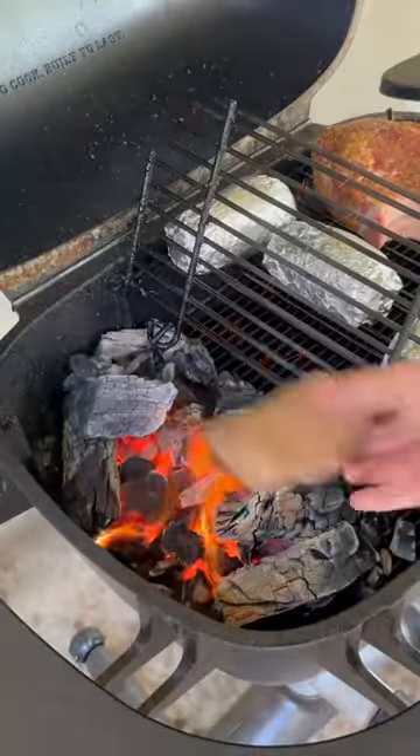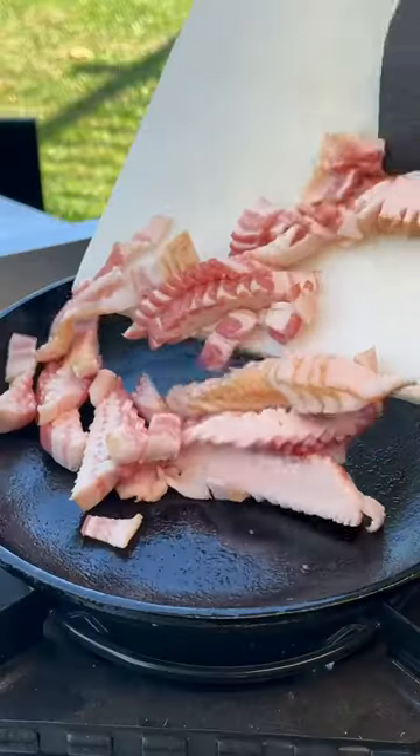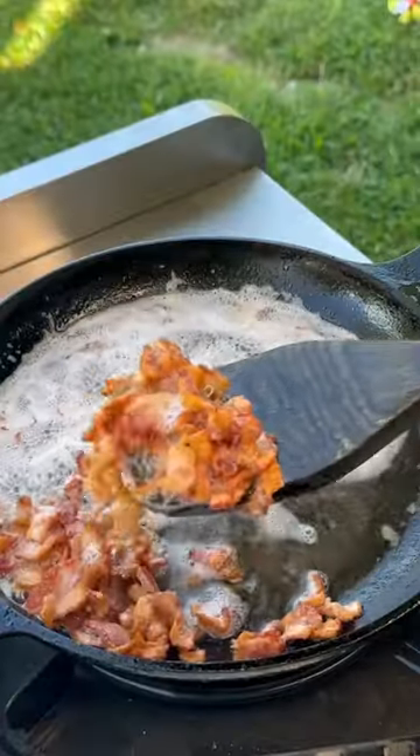We're going to place it on the PK 360, add in some hickory wood chunks for that smoke, and then get to work on some bacon — fry it up and then place it to the side.